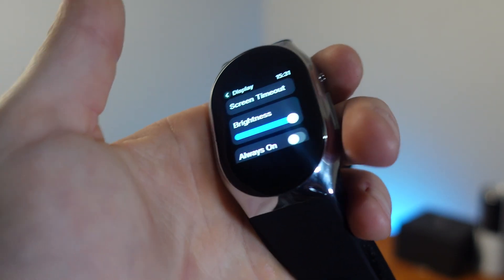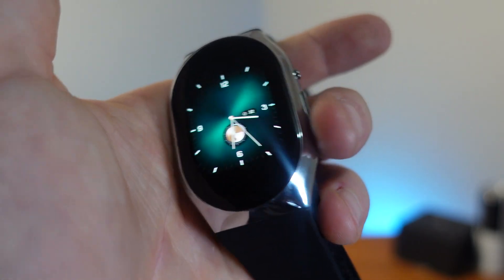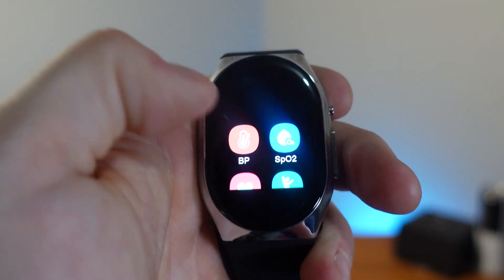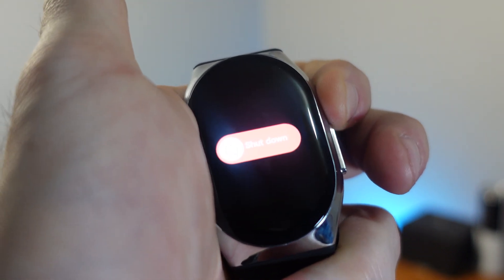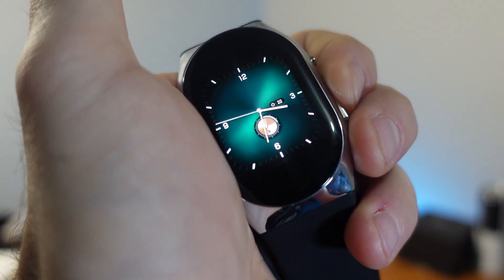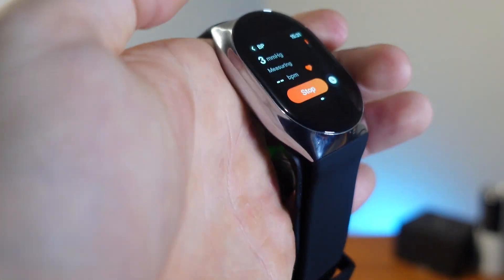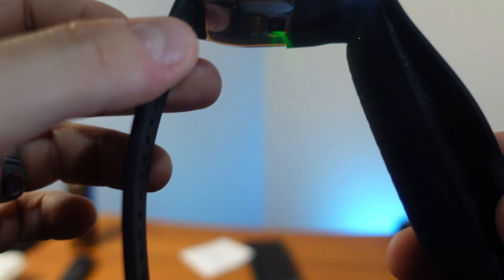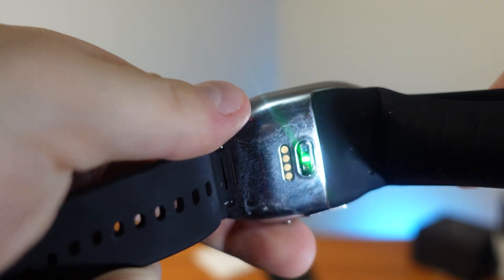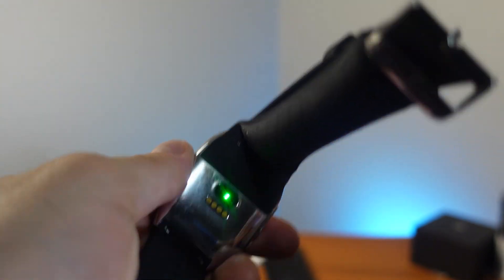In the settings you can turn on brightness, always-on display, and raise to wake. The top right button is your screen-off button. The big button brings you back home and also shows all your apps at a quick glance. Hold the top right button to power off the device, and hold the big button to go directly to heart rate measuring. You can see the little bladder fills up around your wrist — takes about 20 seconds. There's also an optical heart rate monitor on the bottom.